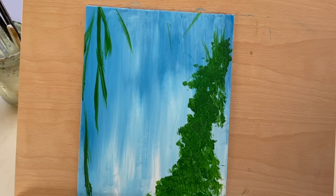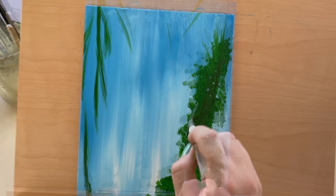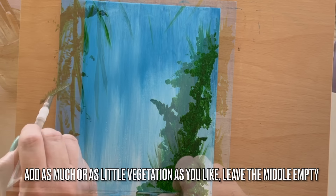Add depth by incorporating dark green. Feel free to customize the amount of vegetation according to your preference — add as much or as little as you like, but leave the middle empty.